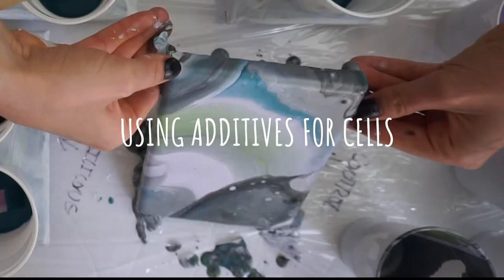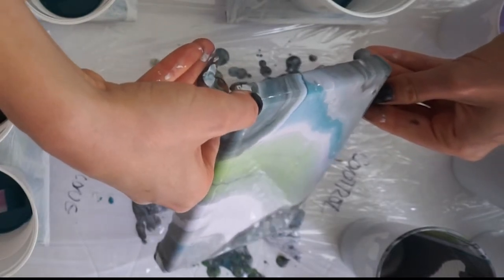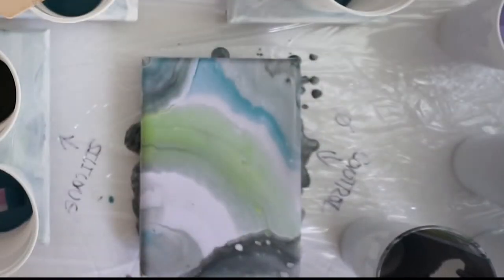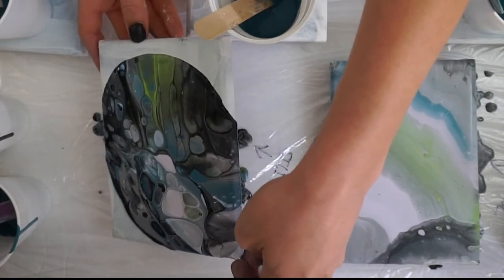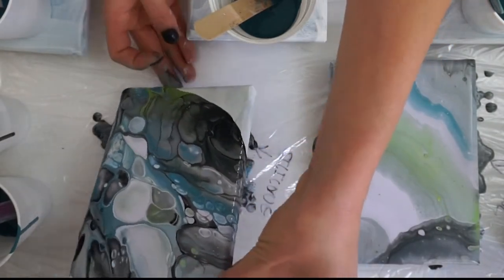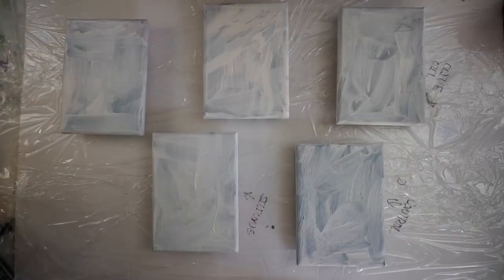Hi, hello and welcome to Rebel Unicorn Crafts. Today we're going to be diving into a fluid painting mystery of using some different additives to create cells in paintings, depending on the effect that you'd like to achieve. I'm going to be doing in total five different tests so we can see how different things change the paint.